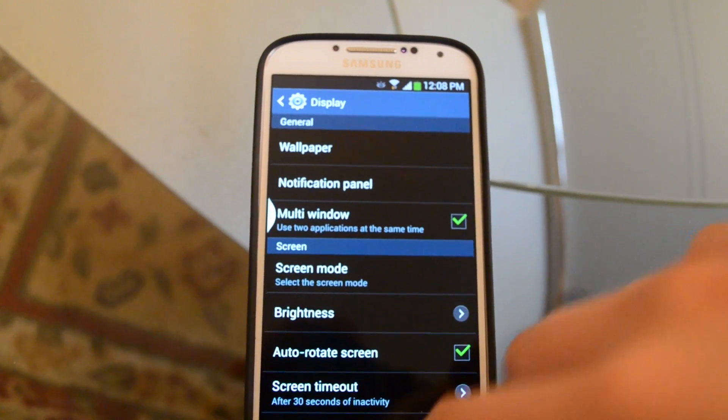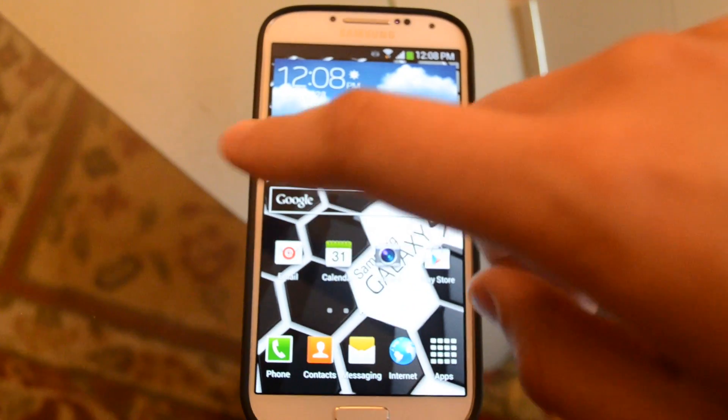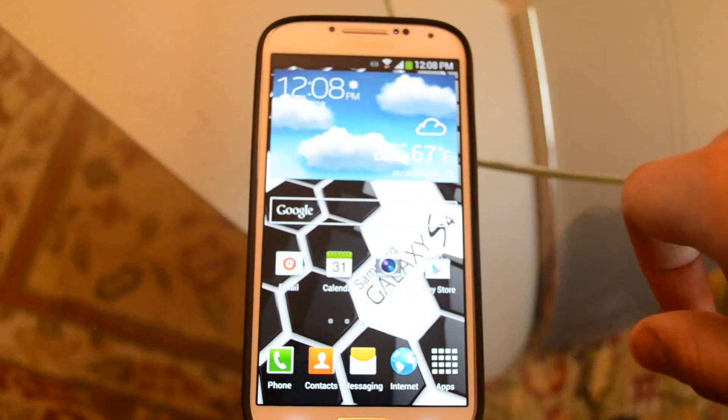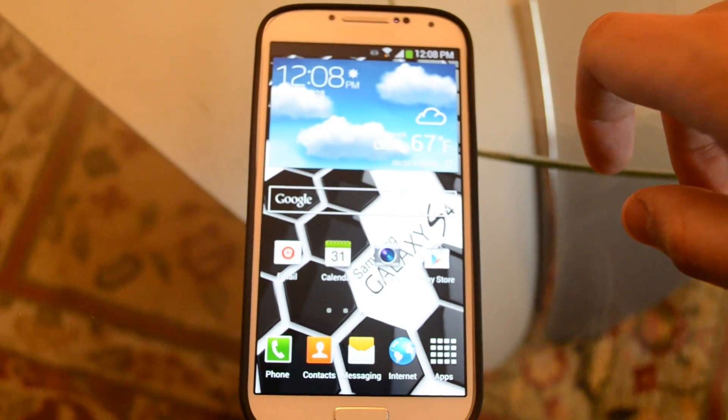And if it is, then you can just hold the back arrow and it'll appear. Or if you want it to disappear, you just hold it and it'll disappear, and there won't be a little arrow key pointing from the side.